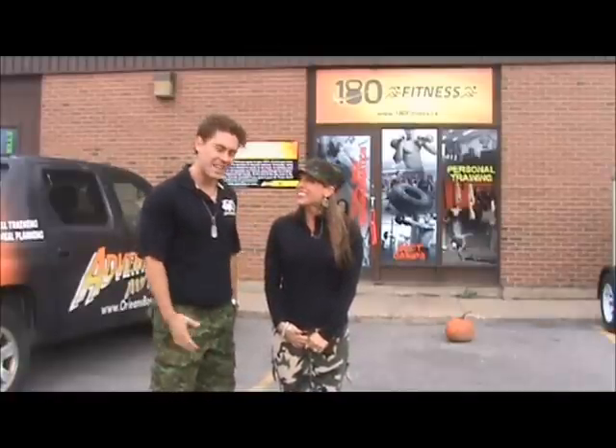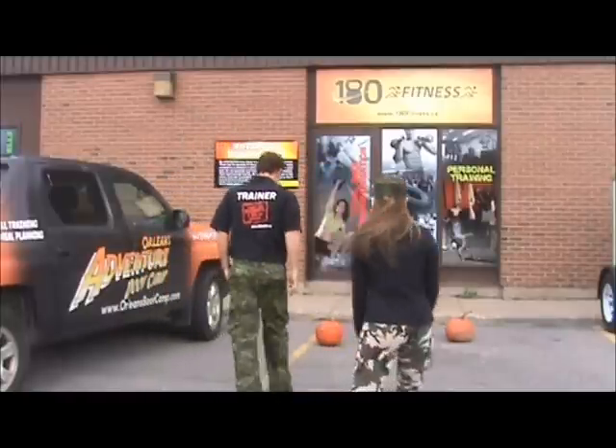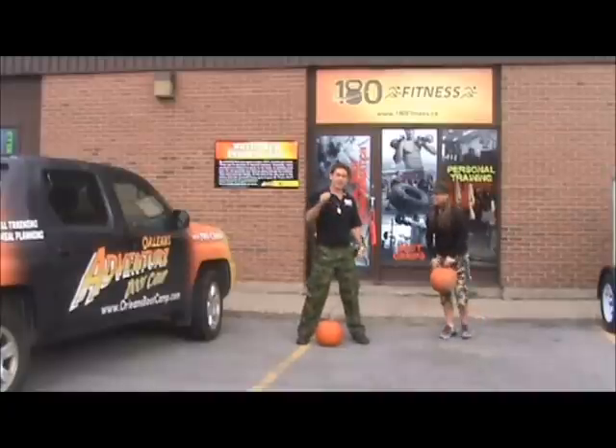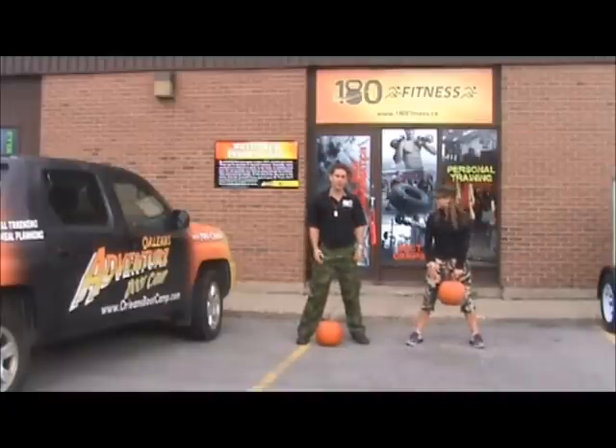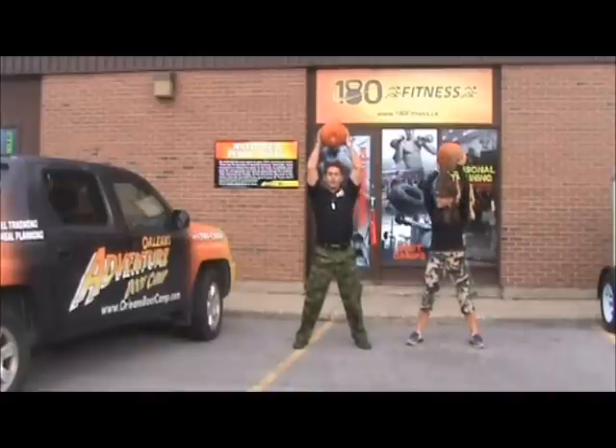Usually people use pumpkins as medicine balls. I think it's kind of silly, but anyway check it out. The first exercise that we're going to do is something called a medicine ball slam, so pick your pumpkin up.